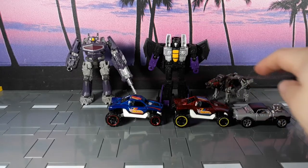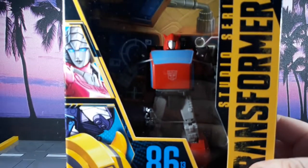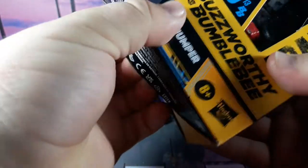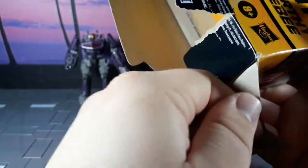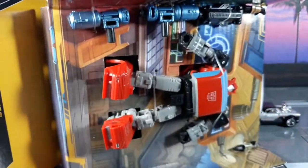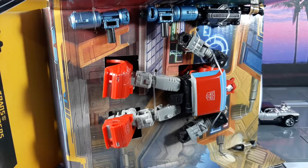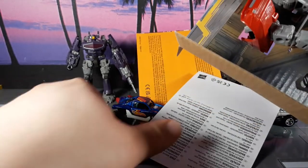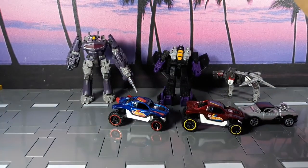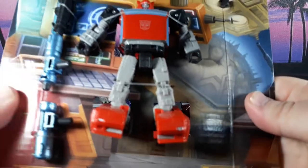Alright, last item since this video is already going on way too long — Cliffjumper! My boy Cliffjumper in G1 form, and not in his magnificent Transformers Prime incarnation, which is probably my favorite version of all time — muscle car, and voiced by Dwayne Johnson, aka The Rock. As a wrestler he was alright; I prefer him more as an actor. The instructions are a little more colorful now, that's nice.